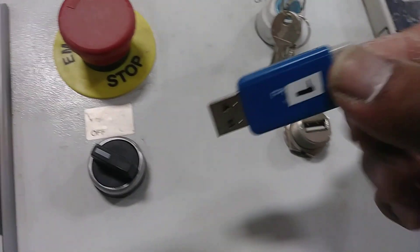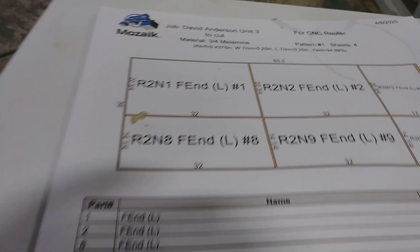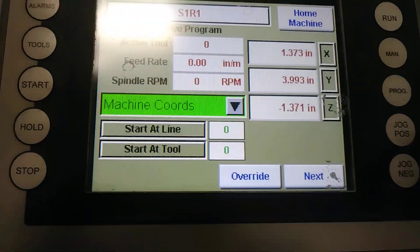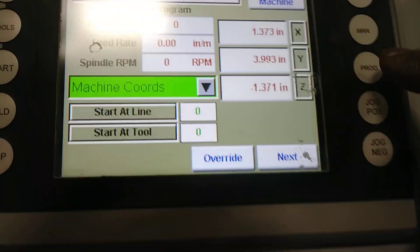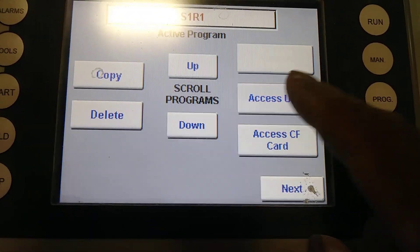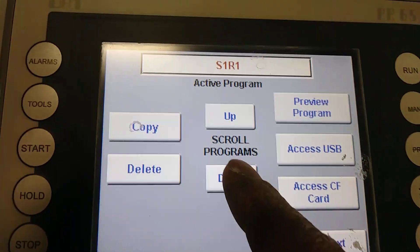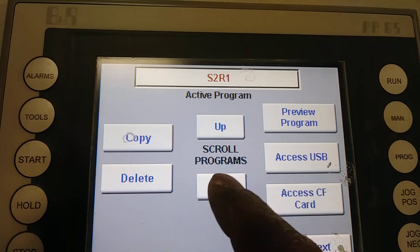Next step, hit run and insert the USB for the material to cut. You want to cut this work material with the USB connected. Once the USB is connected, go to run and then go to program, and access USB.